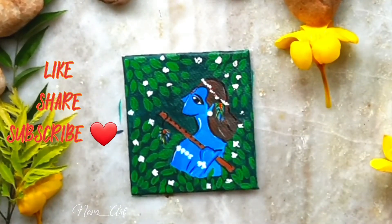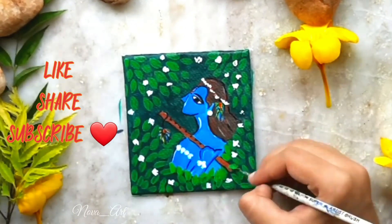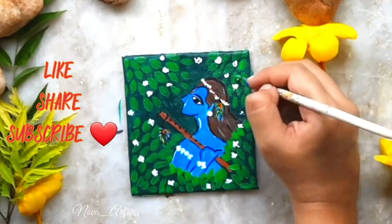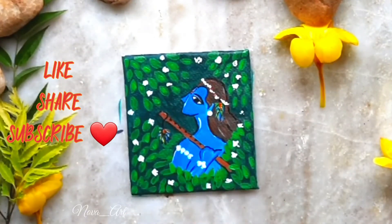And this is done guys, it looks really pretty! Tell me if you like this video — like, share, and subscribe if this video helps you. And again, Happy Janmashtami to me and to all of you. See you soon, bye bye, take care!